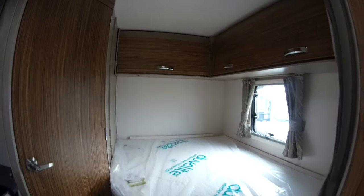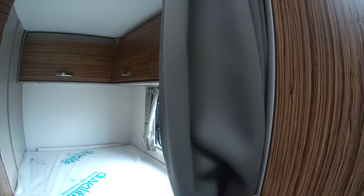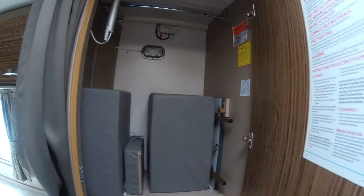To the rear you have your fixed French bed, giving you plenty of under-bed storage. You can section this off with the curtain. We've got a really nicely sized wardrobe with a cupboard underneath.